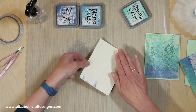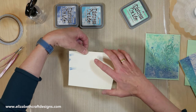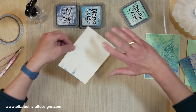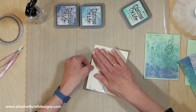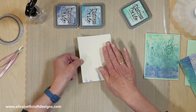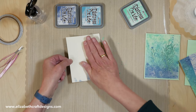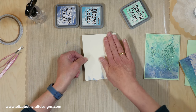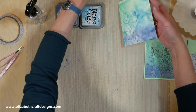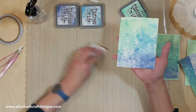Let's see where we are now. I'm just going to pick up the rest — I need some on that side. I think that's going to be beautiful. So I'll clean off my craft mat and dry this again.